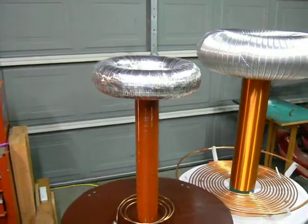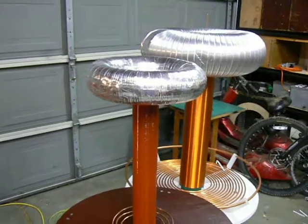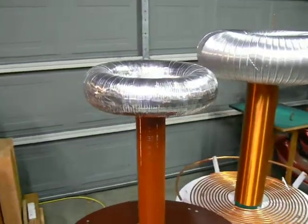Here's little baby brother in the light. That's about a six inch toroid. We've got about a six inch discharge.